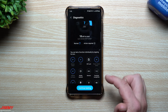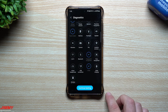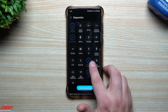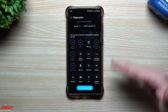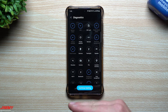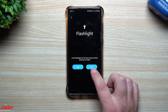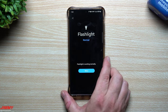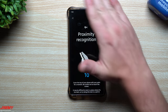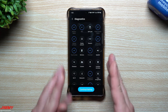Once you're done with one test it'll put a little checkmark. There are 25 tests total — things like camera, vibration, Wi-Fi, Bluetooth, face recognition, cable charging, USB connection, S Pen, fingerprint recognition, wireless charging, and wired headphones. These are very basic tests — for example, the flashlight test just asks: is the flashlight on? You say yes or no. The proximity sensor test just has you cover the top of your phone to make sure the screen turns off.